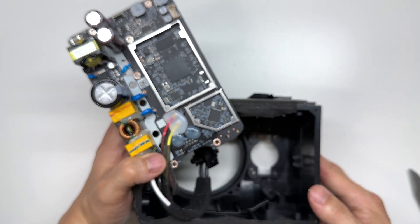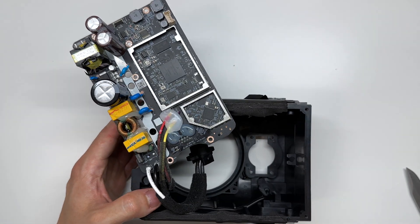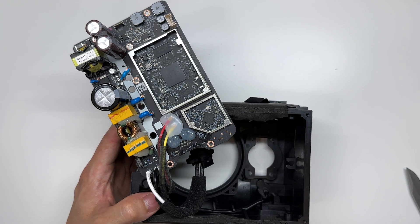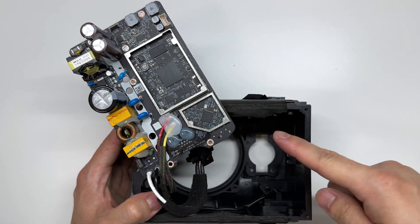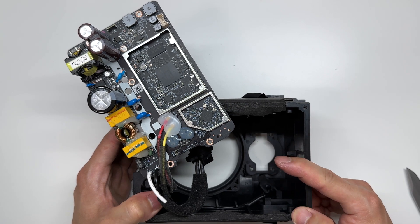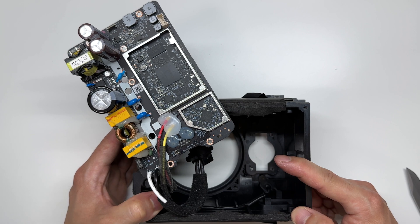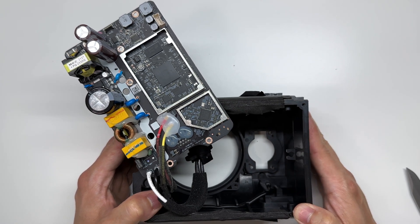So that's going to do it for the teardown on the Sonos One SL. It looks very similar to last generation's, however it has no microphones built in. If you guys found the video helpful please leave a big thumbs up, leave any comments down below, and let me know what you think of these internals and how this generation compares to last generation. Check out my channel for tech videos, subscribe, and I'll see you in the next one.